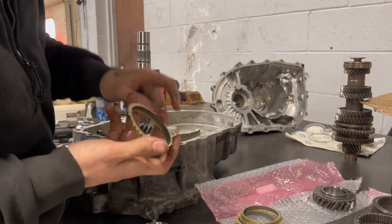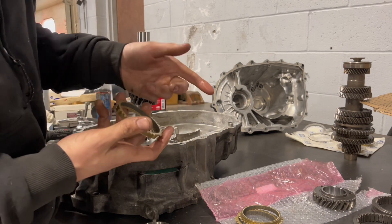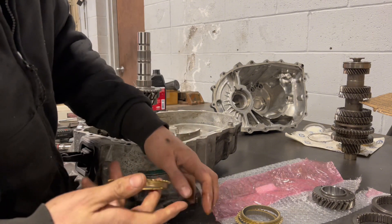Open the synchro — you see this is a carbon synchro, you can see there's like a carbon lining. Normally if it was brass, it would just be this color on the inside. Take some oil.